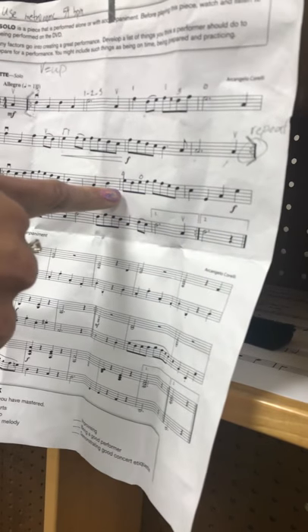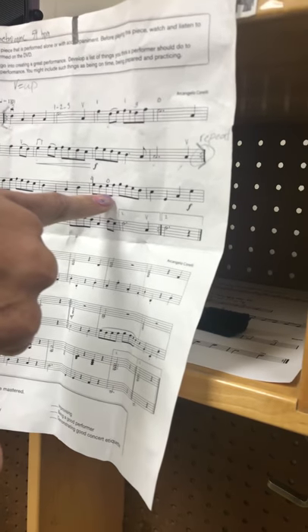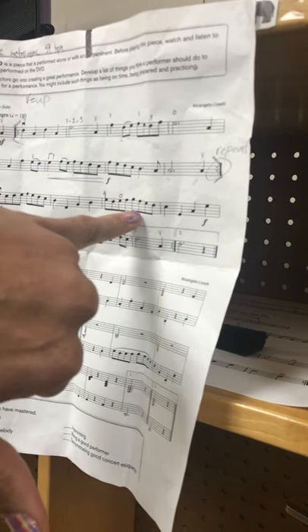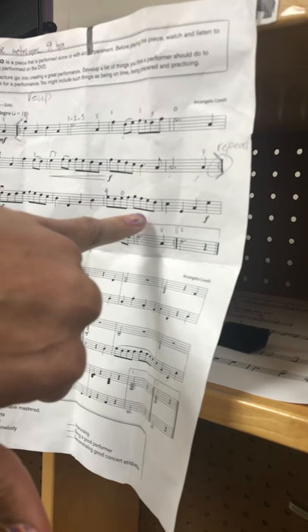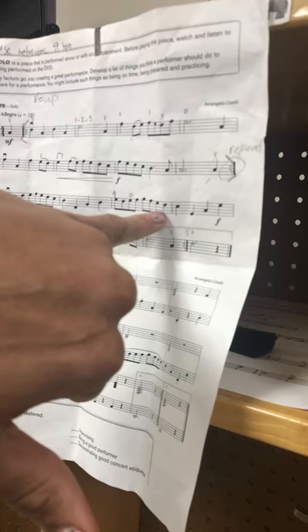Next part. We're on the A string. We're going to use our fourth finger for the note E, third finger for D, open E, then one on E for F sharp, low second finger for G natural, back to first finger for F sharp, open E, and then third finger on the A string for D, like this.